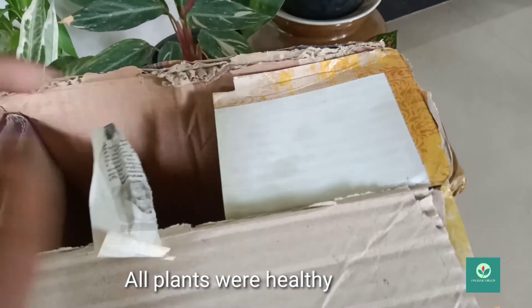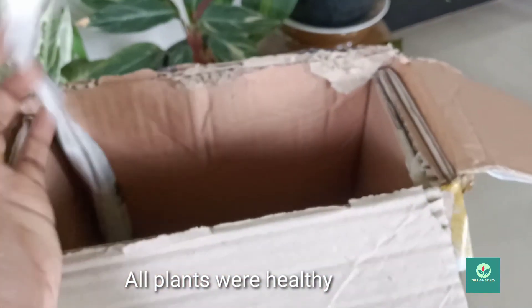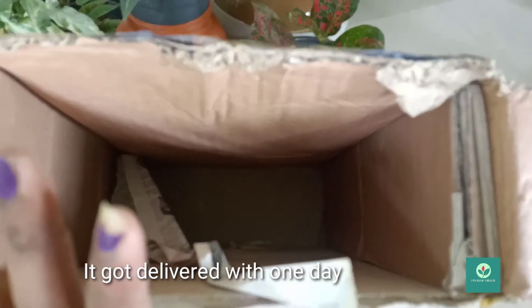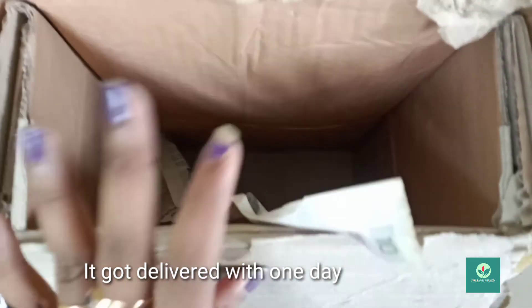There are plants in the box that are safe. I'll remove the paper. I have a box within a box. I have to take out the plants.